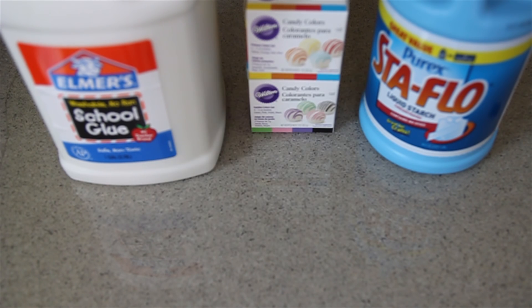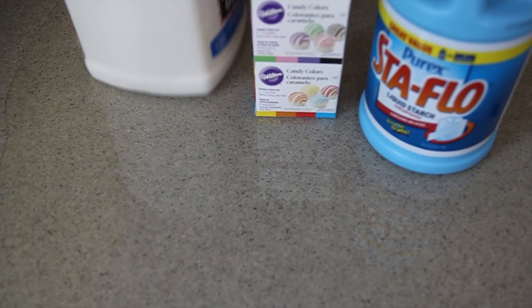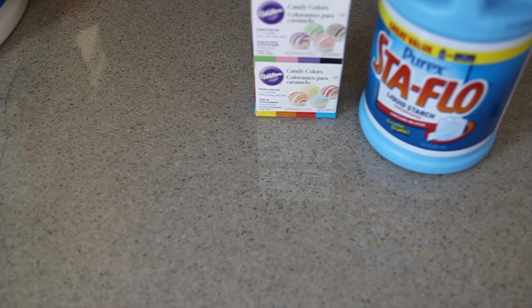We have our Elmer's school glue — I bought a gallon of it from Michael's. We also have some food coloring and some Stay Flow. I bought the Stay Flow at Walmart, and we got a half gallon of that.